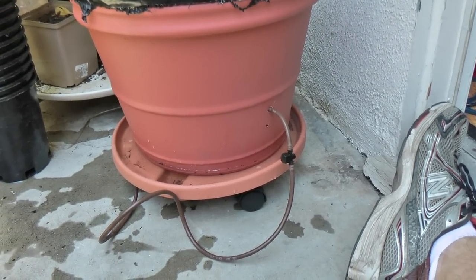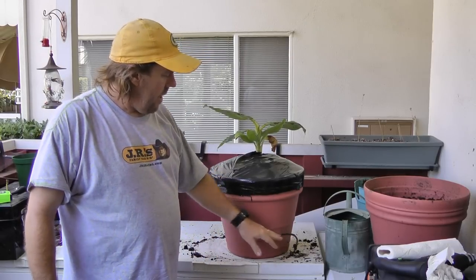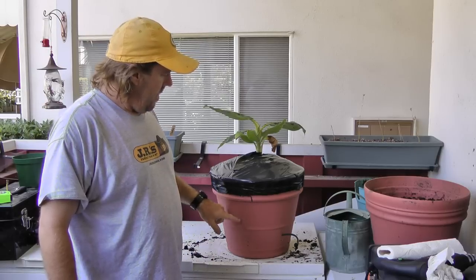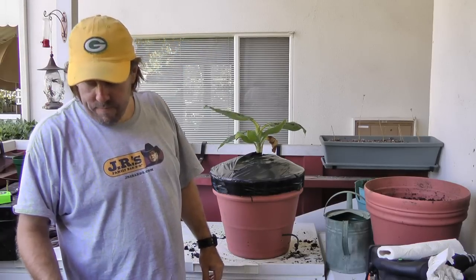That's about all there is to it. That's how you build your own completely self-contained, self-watering planter system for about twenty-five dollars. Good luck!